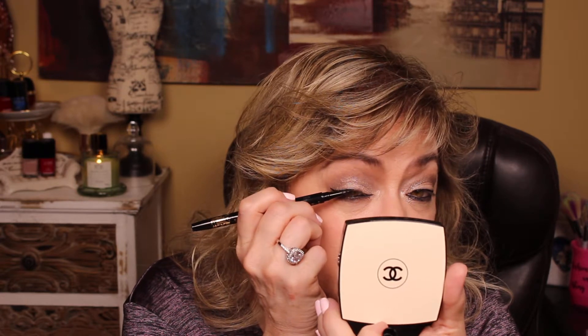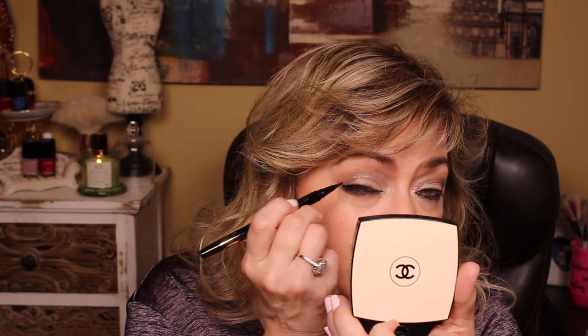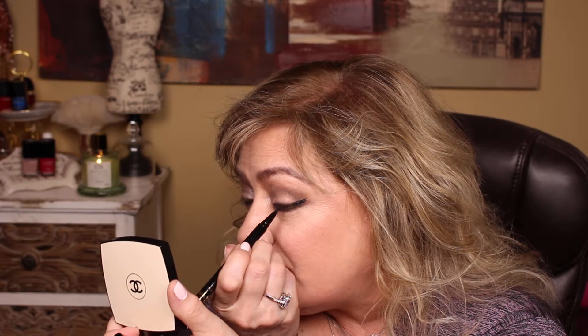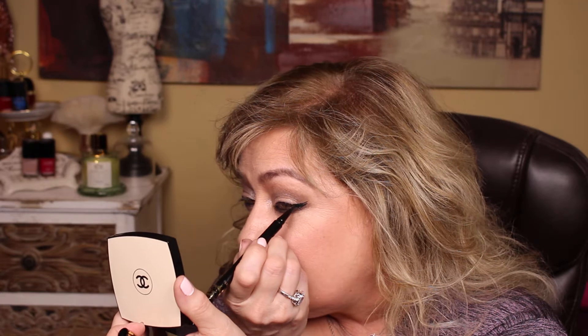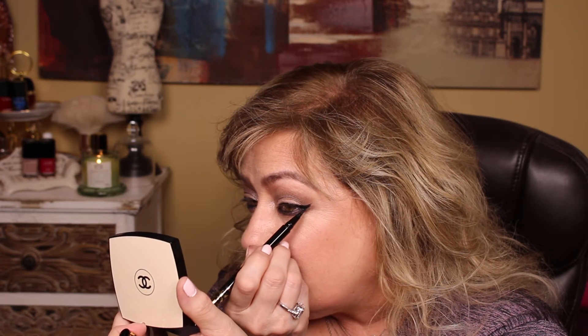Y'all know I go more straight across because as you get older, the hood — your lid, this area right here — drops. And if you literally almost draw a straight line, it will still, because that skin drops, make it look like a wing. See, I went too low over here and not straight enough. Now some of you are going, but now you have two tails — that's okay. I'm going to draw them together. See how I kind of drew them together?